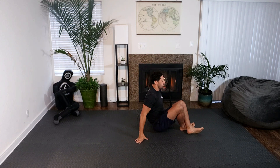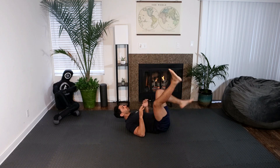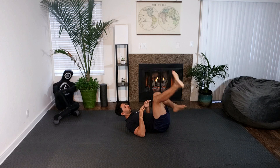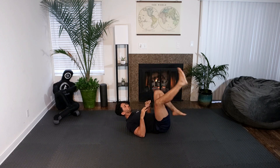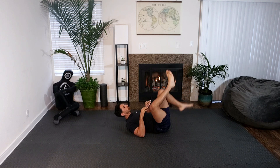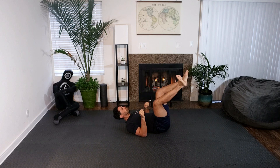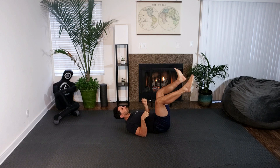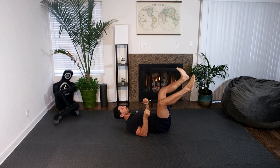Let's head down to the floor and go supine leg pummeling — 10 circles to the right, 10 circles to the left. Now do wrist and ankle rotations at the same time, working on body coordination, 10 to the right, 10 to the left.